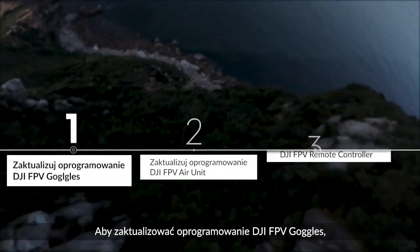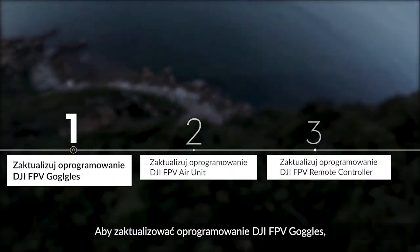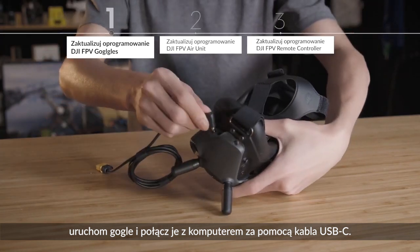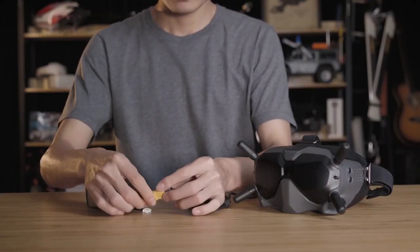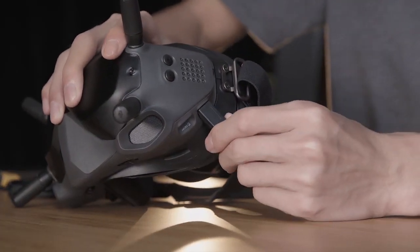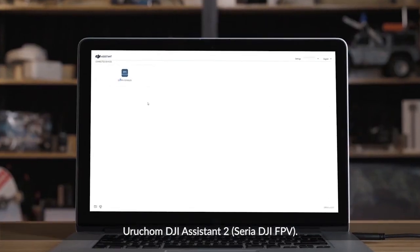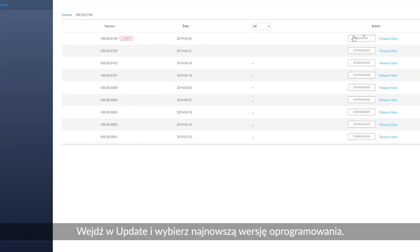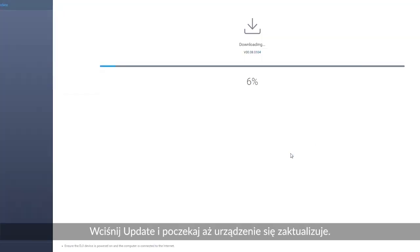To update the DJI FPV Goggles firmware, power on the goggles and connect them to your computer with a USB-C cable. Launch DJI Assistant 2. Click Update and choose the latest firmware version. Click Update again and wait until the update is complete.